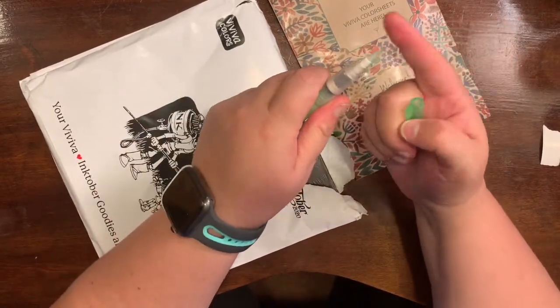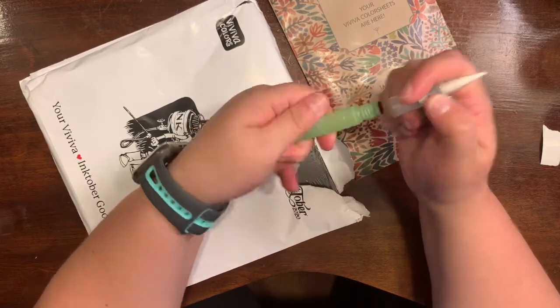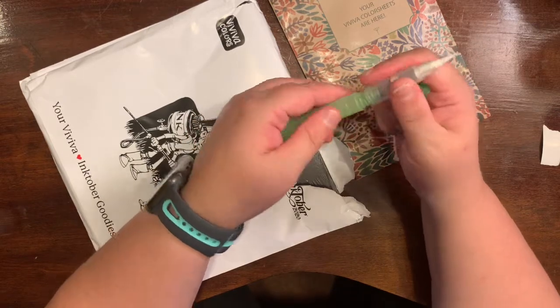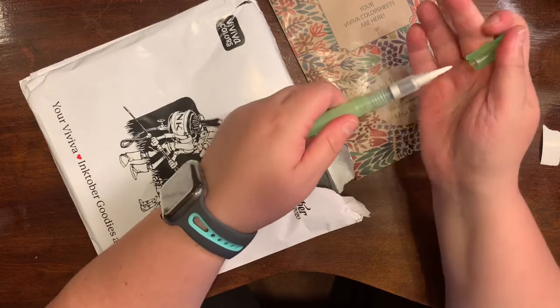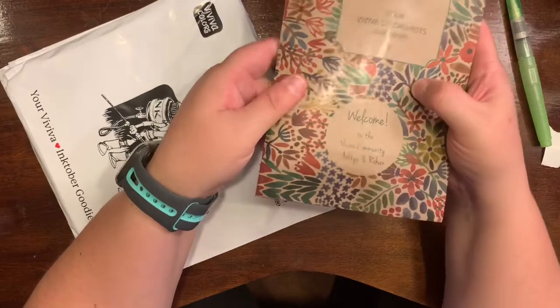So there is the brush. To fill it up, you twist off the cap like I'm doing there, pull the plug, and fill it up with water. Then put the cap back on like I'm doing there, and you can squeeze it and the water will come out. I thought that was a very nice pen that they gave us.